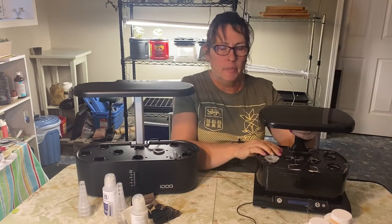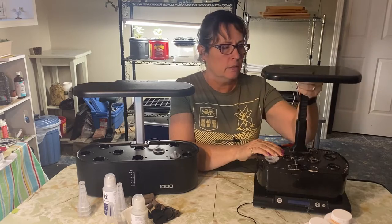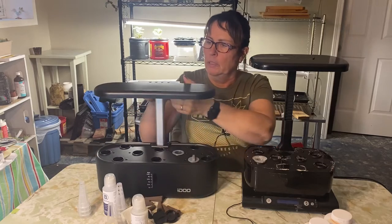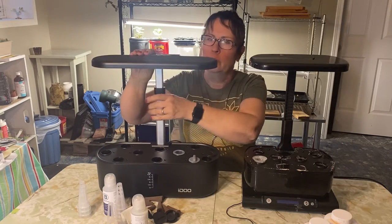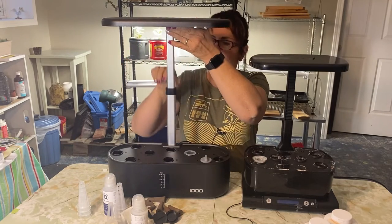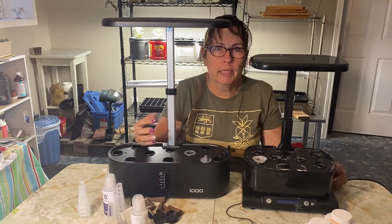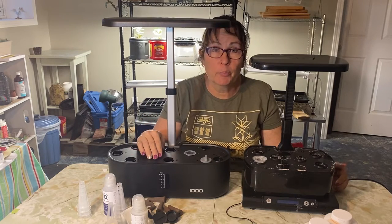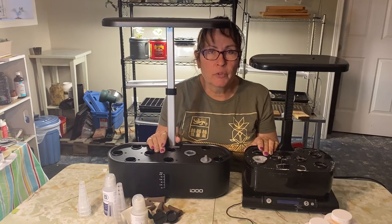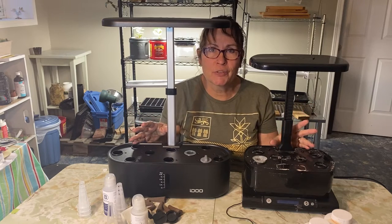One difference I see between my old AeroGarden and the iDo is the height of the light. The AeroGarden goes to a certain height, and the iDo goes probably about three or four inches higher. That's a nice height to have if you want to grow bigger plants like tomatoes or peppers. Today I'm going to be planting some tomatoes in each of these — the same varieties in each one — so we can do some comparison over the season.